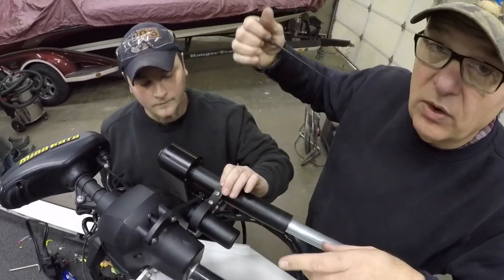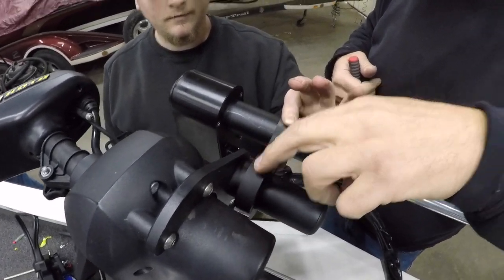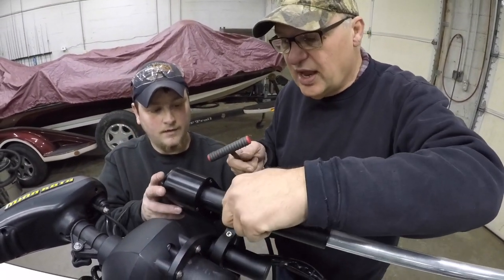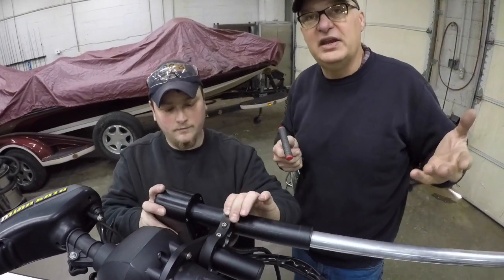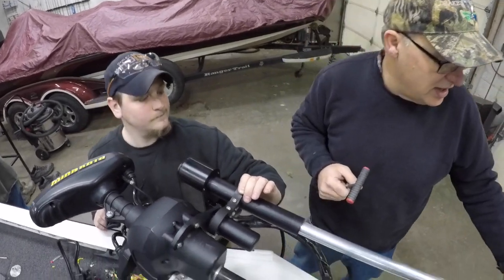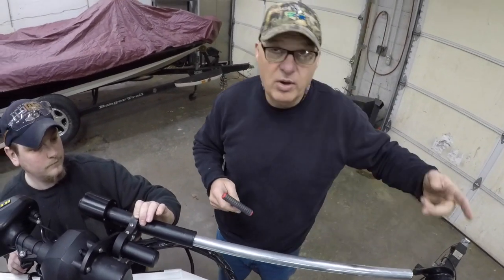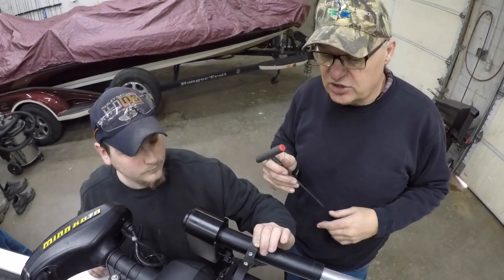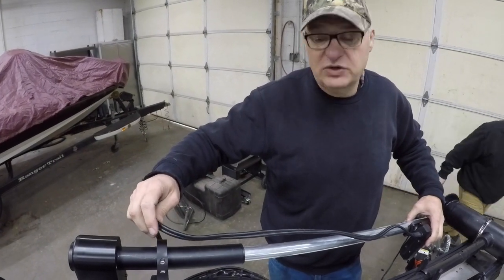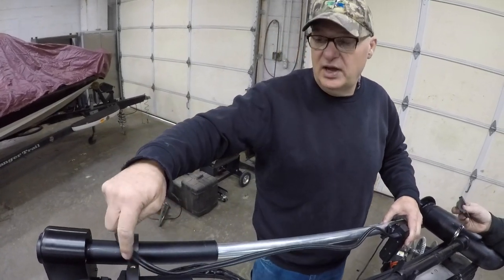This is our bracket that mounts onto the Ultrex, and we have a two-piece clamp with two screws in it. This clamps onto the shaft and gives you some rotation to help adjust it — it rotates up and around or down, whatever you might need for your particular setup. We're going to set it up so we've got just a little bit of room between the prop and the bottom of the pole and put the LiveScope transducer about right here. We also have a hole in here and we'll run a little piece of hose with just a slight loop so it'll turn but keeps the cable managed so it's not flopping.